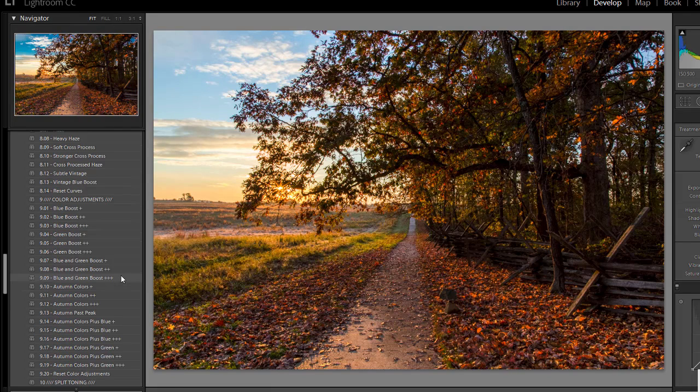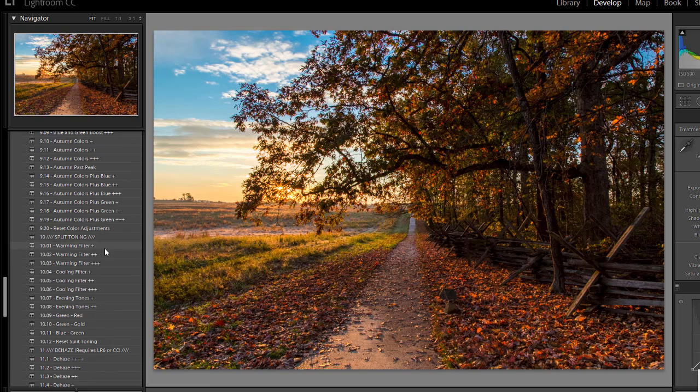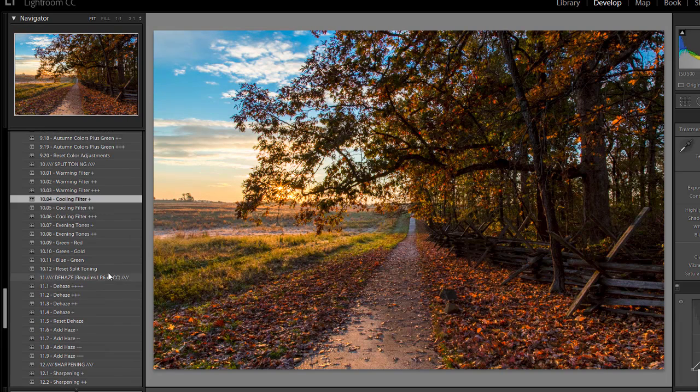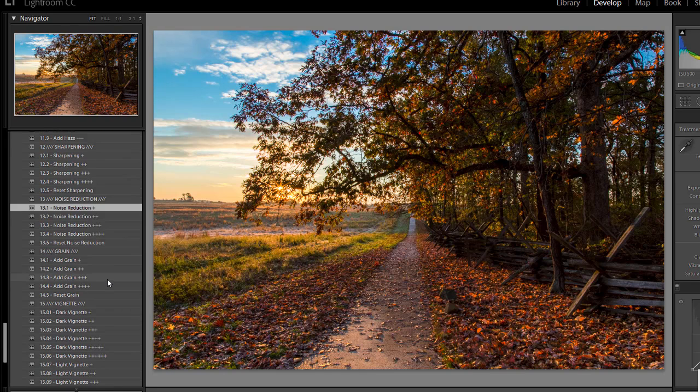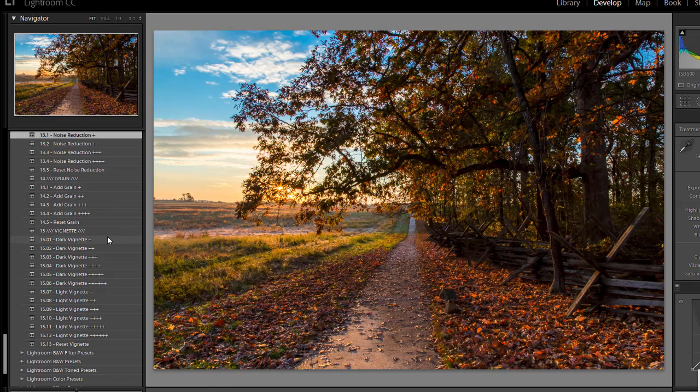I'm going to skip over the curves adjustments. I don't want to apply any specific effects to this photo. In the color adjustments, I'm going to try the blue boost to see how it impacts the sky — I like that, so I'll stick with it. For split toning, I'm going to try the warming filter and cooling filter on this photo, and I think I'll apply a light cooling filter. I don't want to use the dehaze presets with this photo. I do want a small amount of sharpening and small noise reduction. I'm going to skip over the grain presets, and I want a soft dark vignette.